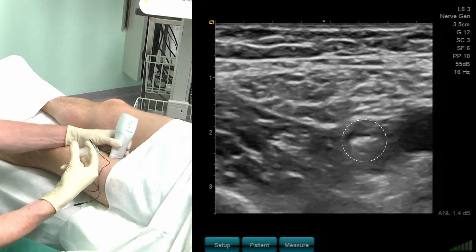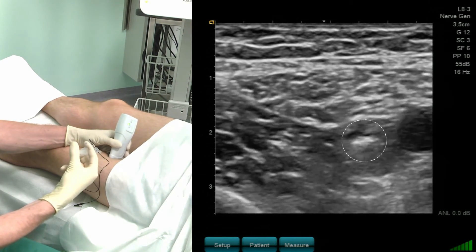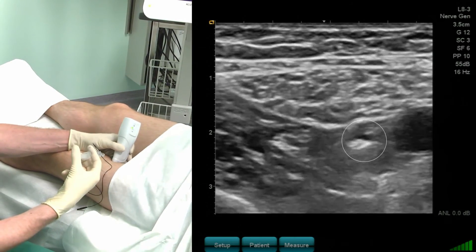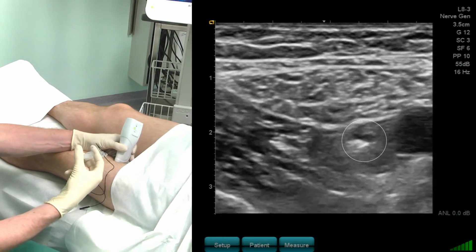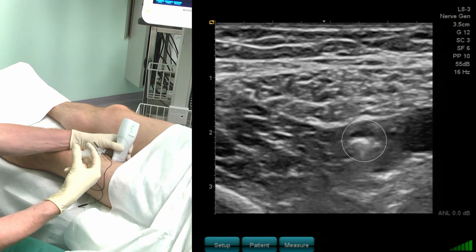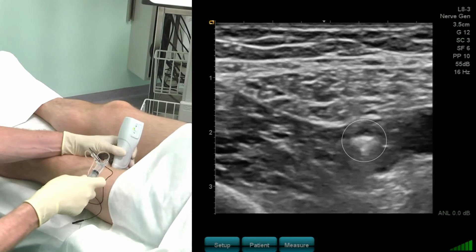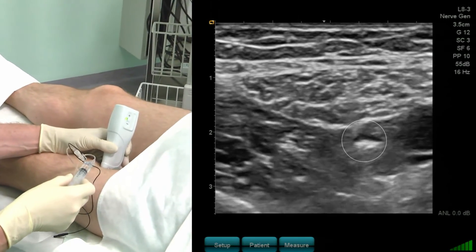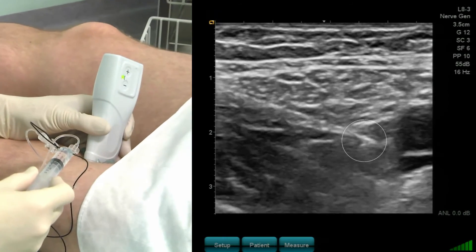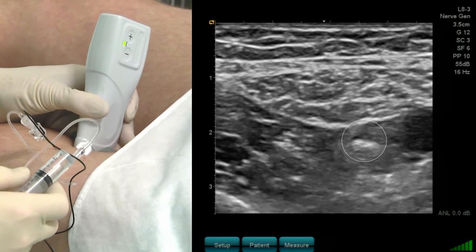While I inject, the saphenous nerve can be seen even more clearly. Here is the needle, and I move the probe a little bit caudal — here the nerve can be clearly seen. It is nicely surrounded with local anesthetics. I have only injected five mLs of local anesthetics.